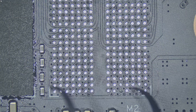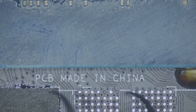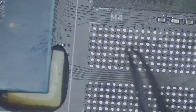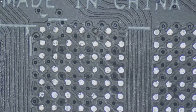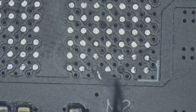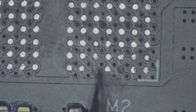On A0, I found 4 broken pads. B1 looked fine at this stage. At that point, I was hoping this was the full extent of the damage. Time to repair the broken pads on A0. To start the repair, I scraped off the solder mask around the damaged pad area to expose some fresh copper for the new pads to anchor to.